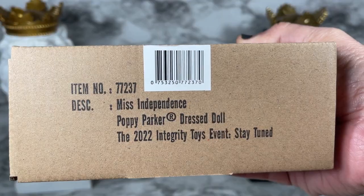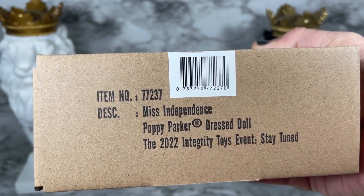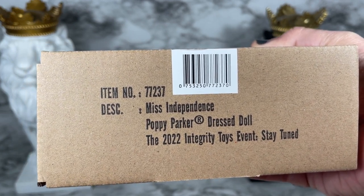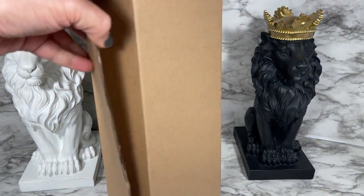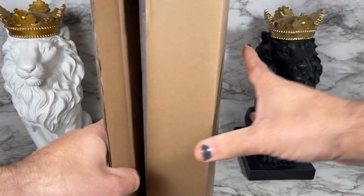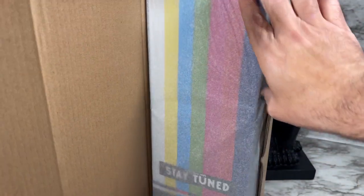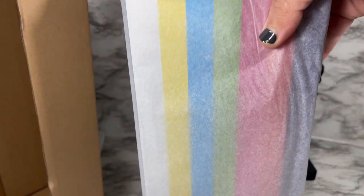Let's take a look at Miss Independence Poppy Parker. This is the shipper for Miss Independence Poppy Parker from the 2022 Integrity Toys event Stay Tuned. Let's see if we can get this shipper open — there we go. You can see the branding from the Stay Tuned event.